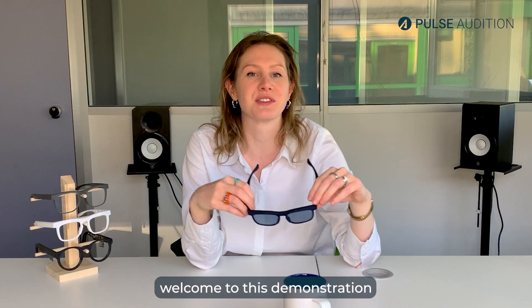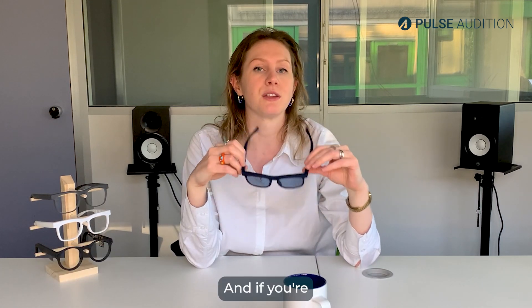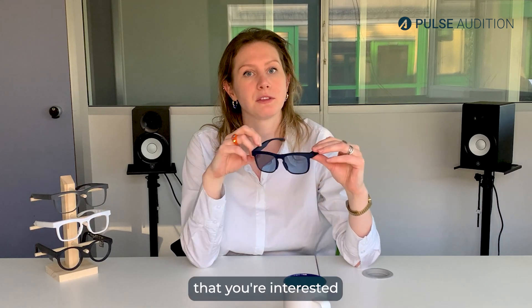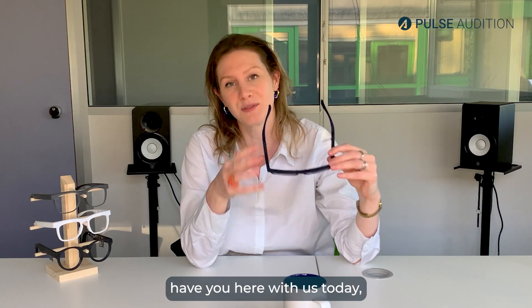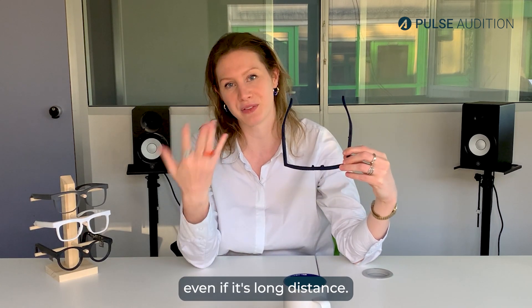Hello and welcome to this demonstration video of Pulse Audition. My name is Claire Richards, I'm Pulse Audition's product owner, and if you're watching this video it means that you're interested in participating in our user research. We are thrilled to have you here with us today, even if it's long distance.